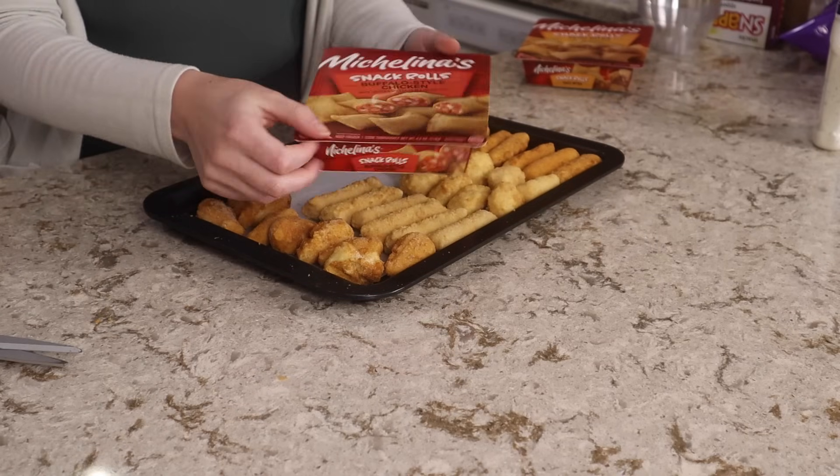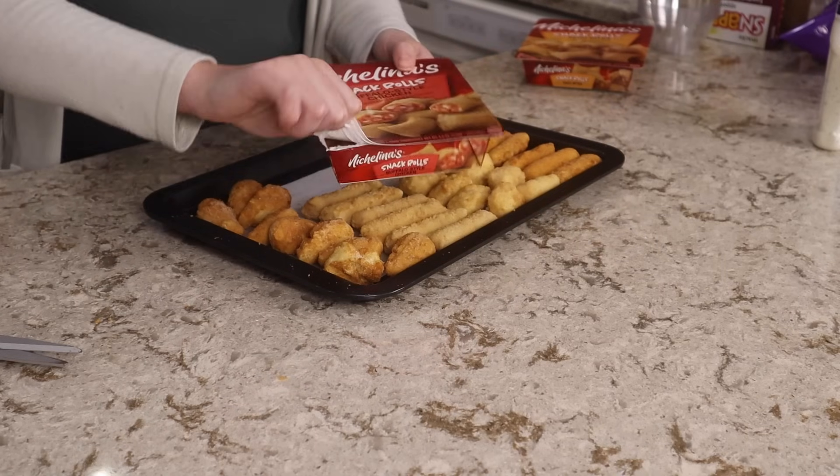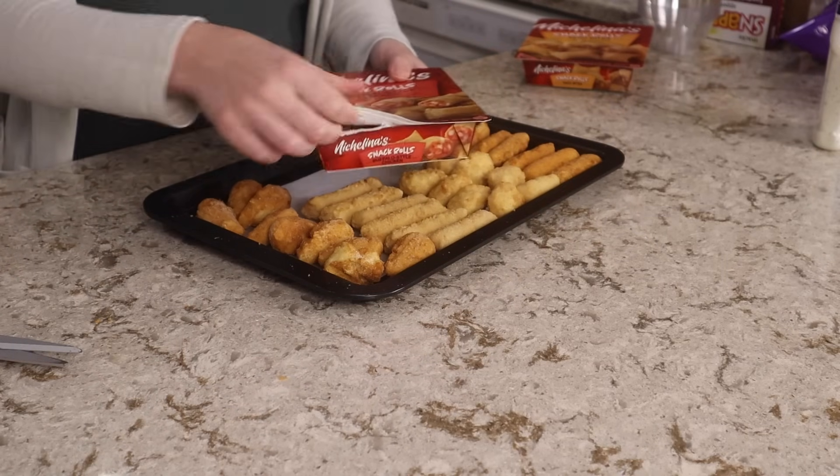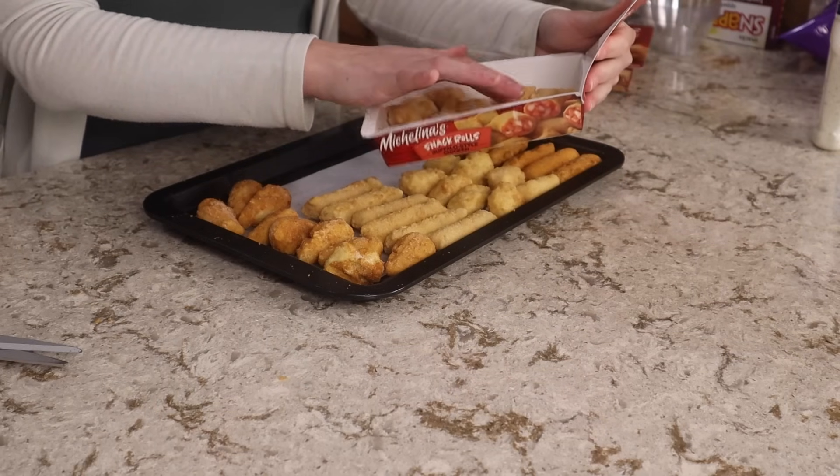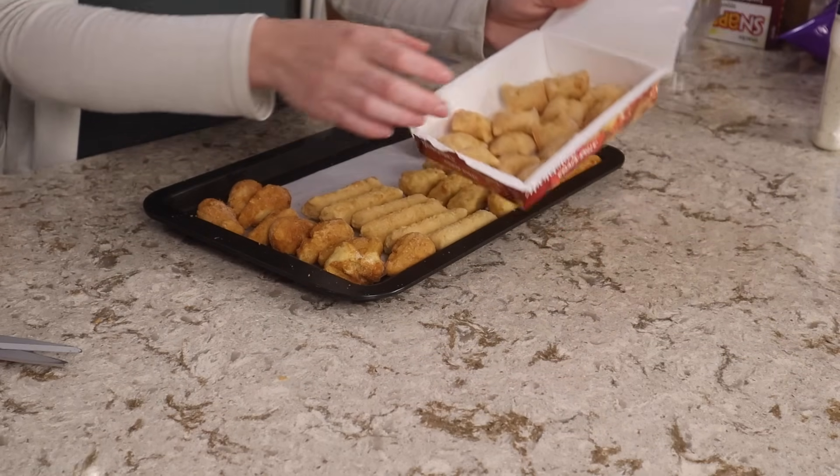We're running out of room on our sheet pan here but I have also tried these buffalo chicken bites before. I think they're fantastic. And with this we get 14 of these.